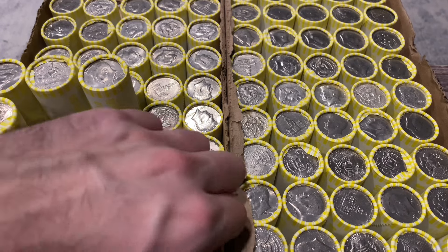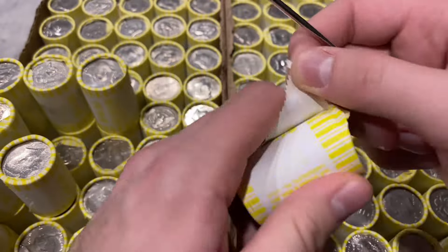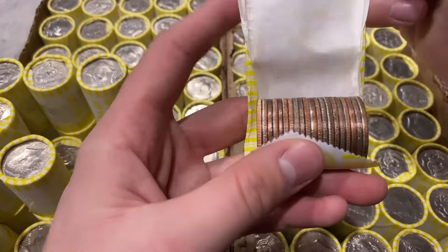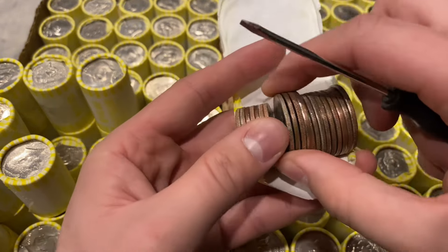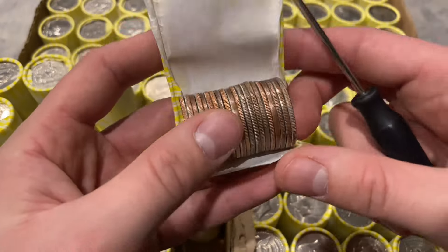We're going to get into it and see if we can find anything. We'll do the first roll for box number one. With so many heavy rolls for this hunt, this looks like it's going to be a very fun hunt. Starting off with box number one - I'm not seeing anything in roll one, so I'm going to cut off and get into the rest of box number one.